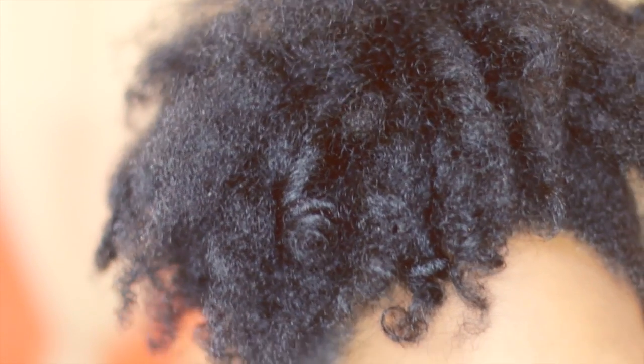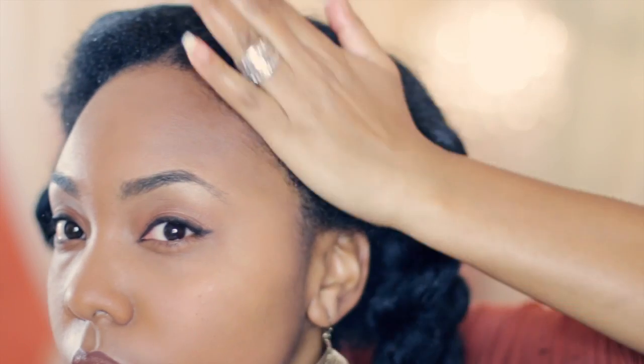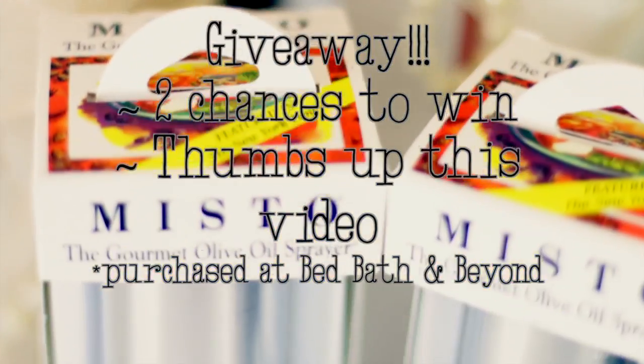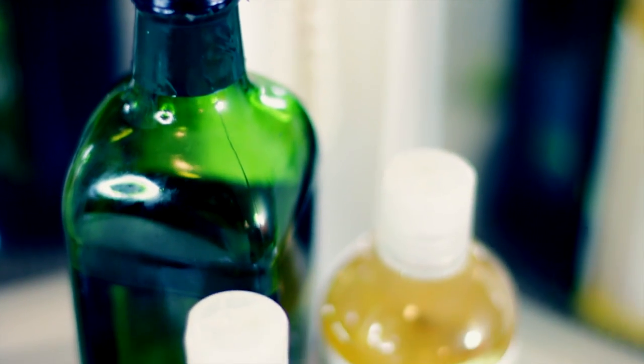Hey guys, it's cold outside and this kind of weather can be very drying on our hair — or if you just have dry hair in general, this video should help. I'm going to show you how I use oil and water to freshen up my old hair. The hair in this video is actually two weeks old, so I got it to look presentable for when I'm out and about. Also stay tuned to the end of the video so you can have a chance to enter to win one of the Misto bottles I'm using.